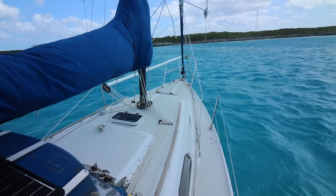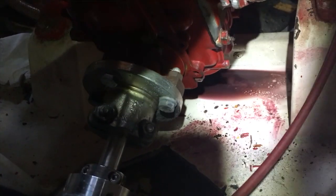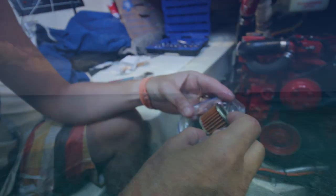We're still here at Highborne Quay waiting for some calmer weather. The transmission oil leak seems to have been fixed and we're going to take this opportunity to change the fuel filters on the Westerbeke diesel engine while we're here waiting.